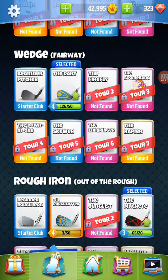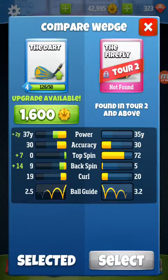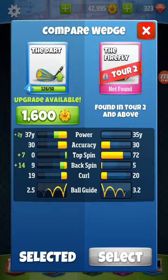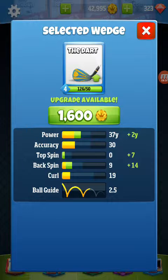Your wedge. Most of you all have the Dart — that's the only one I have and the only one I can use. I'm hoping to get the Firefly relatively soon, mainly for the ball guide. I'd like to get it before the tournament, but I doubt that'll happen. I may end up getting it after the tournament if I place high enough. The Dart is a very good club, so there's no reason not to use it. The reason I haven't upgraded it is because I'm kind of low on coins and I'm going to need the coins for the tournament, and I'm comfortable using the Dart in its current state.